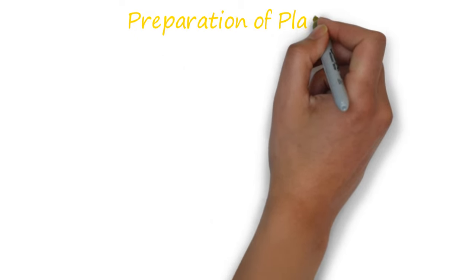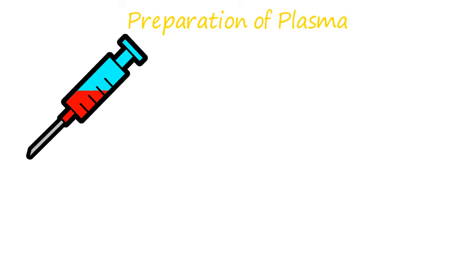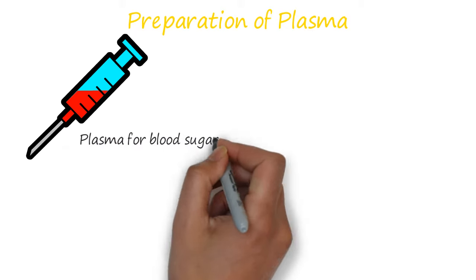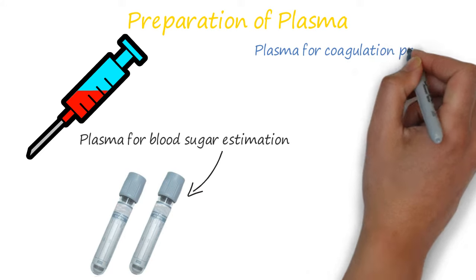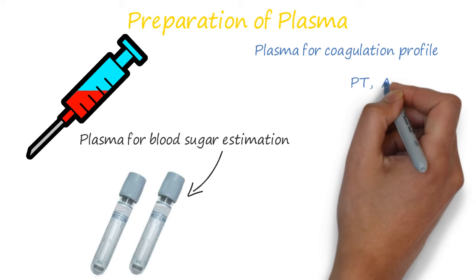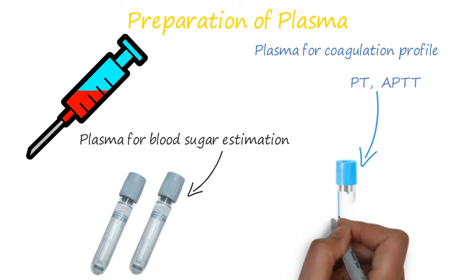If you want to prepare plasma, then collect the whole blood in an anticoagulated vacutainer. The anticoagulated vacutainer may vary depending upon the test required. For blood sugar estimation, take a grey top vacutainer. For coagulation profile tests like PT (prothrombin time) and APTT (activated partial thromboplastin time), take a light blue top vacutainer.